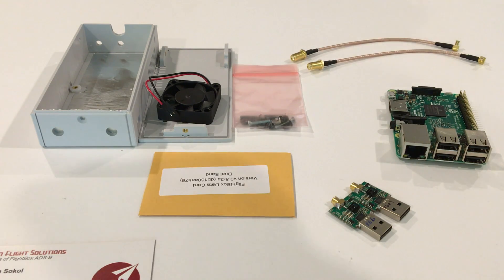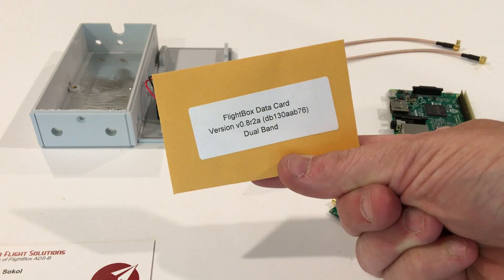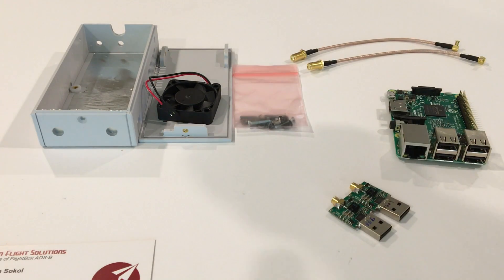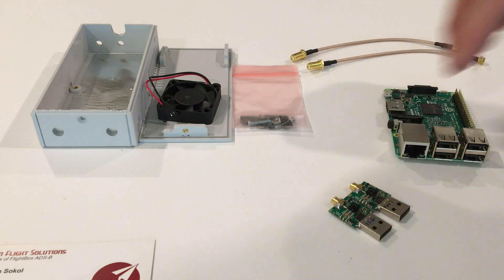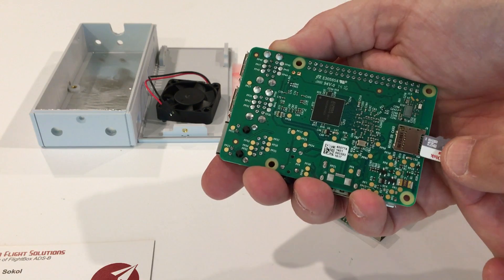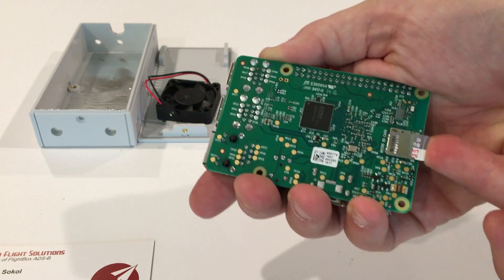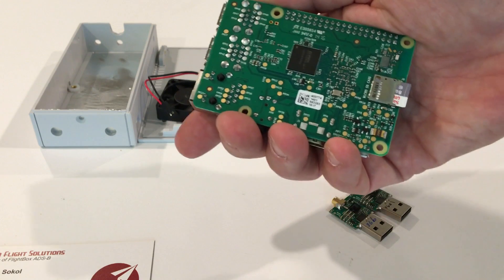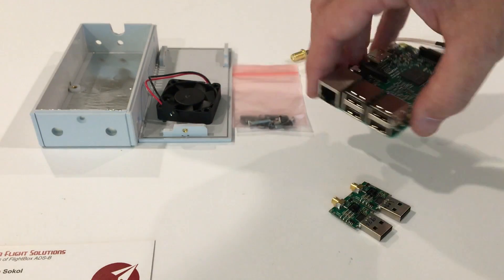The next thing we want to do before going any further is install the data card. The flight box data card comes in a small paper envelope — the easiest way to open it is to tear the top off and pull the card out. Once you have the card out, install it in the bottom of the Raspberry Pi. You'll see the little card slot there. The card fits face up on the bottom, slides in, and locks into place. It doesn't click; it just hits the back wall and stops.